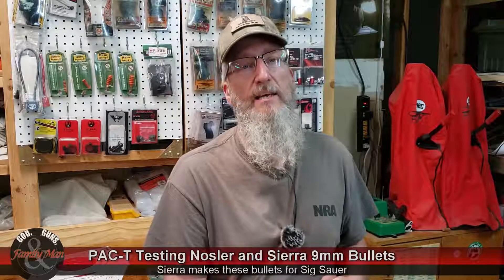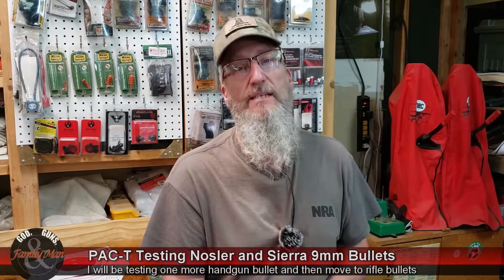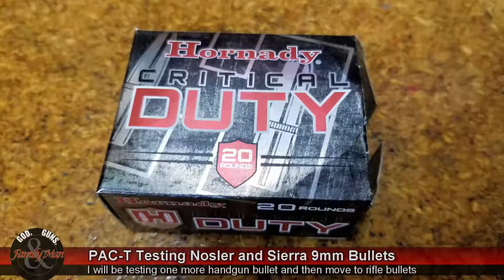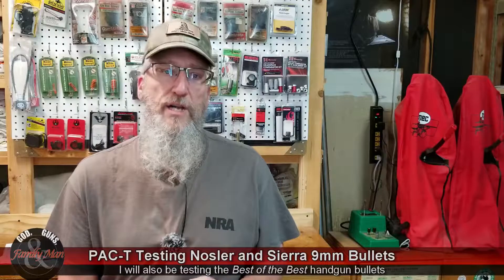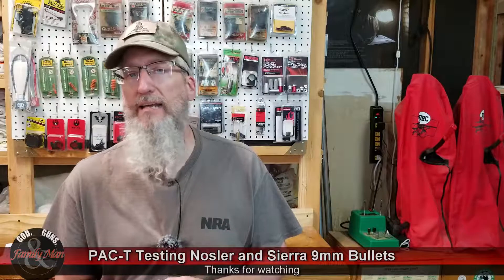I'll be back with another Pac-T video using handgun bullets — we're going to jump back to the .45 ACP. I'll be testing the 220-grain Hornady Flex-Lock Critical Duty. And I've got a couple of rifle bullets I really want to pop into that ballistic gelatin — I'm going to use a couple of blocks to make sure I stop it. Thanks a bunch for watching. Stay tuned for our upcoming videos — a little bit more Pac-T testing and a lot of other cool stuff coming up.